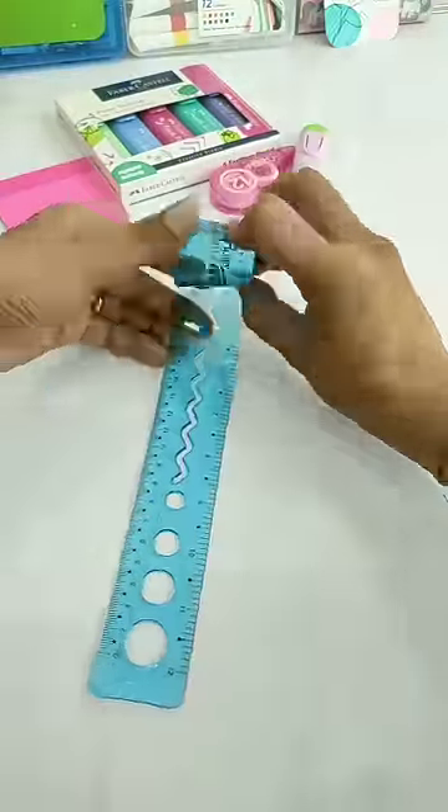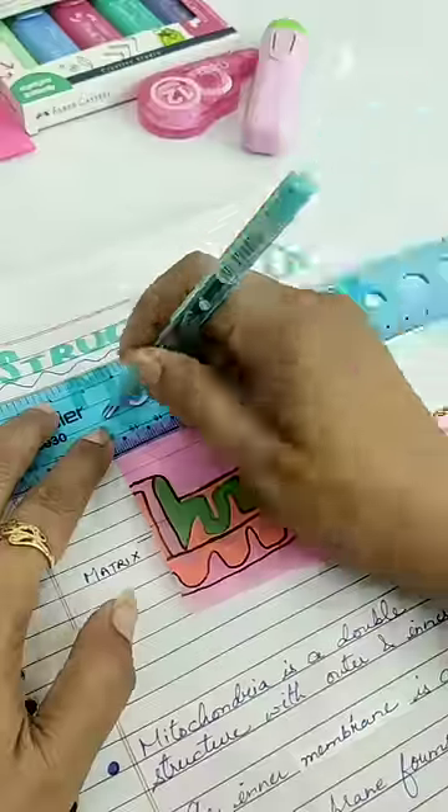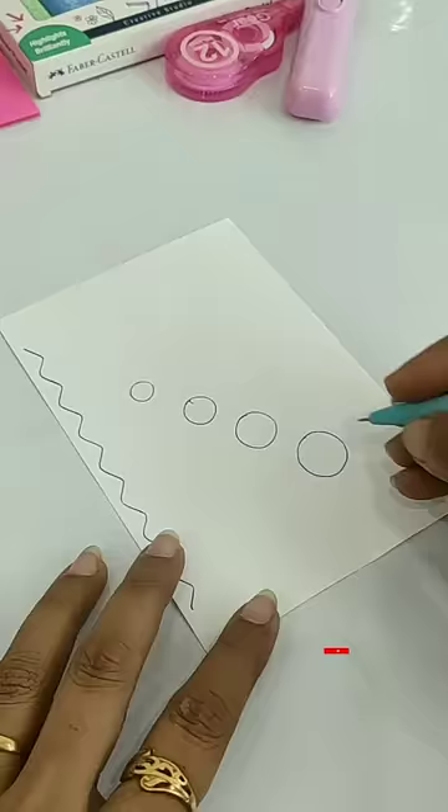Next, here is a 30cm flexible transparent ruler, which can be folded without breaking, so you can easily carry it anywhere. With this, you can draw a straight line from both sides, and you can also draw a curved line or curved border.